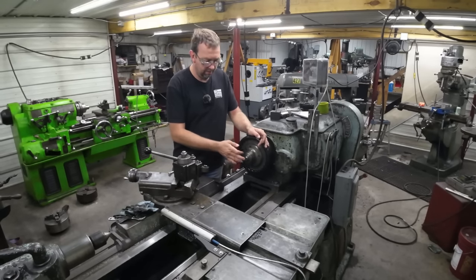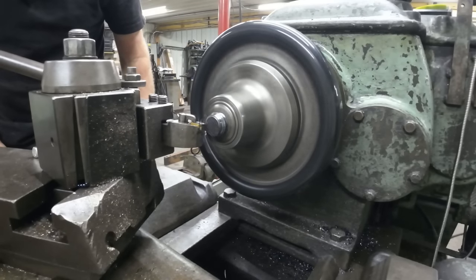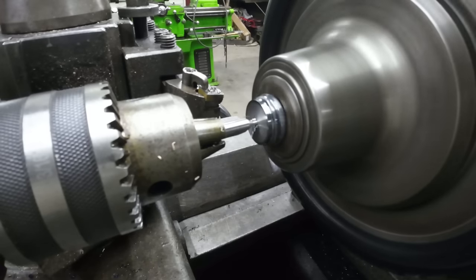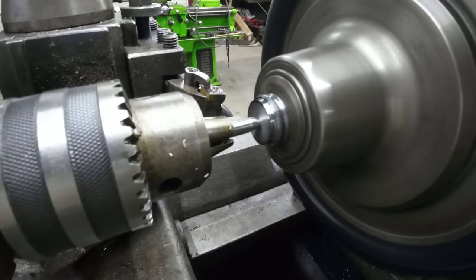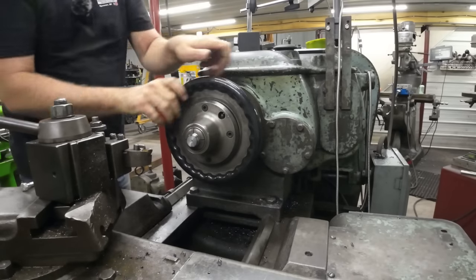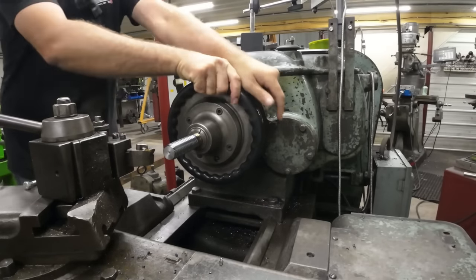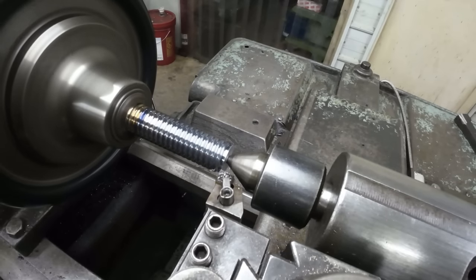Now that it's finally cooled off, I got her in the collet chuck. I'm going to go ahead and face it, center drill it, and then we'll move it out and start turning it down. I've just recently switched to these solid carbide center drills — I've been getting them from KVC Tools. I absolutely love them. I already touched her off and zeroed my digital readout. We'll just start it right there.